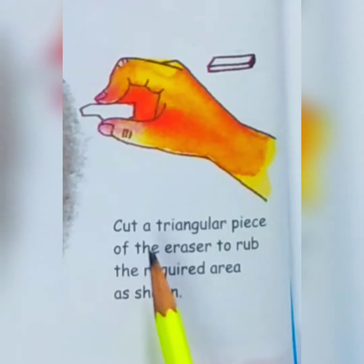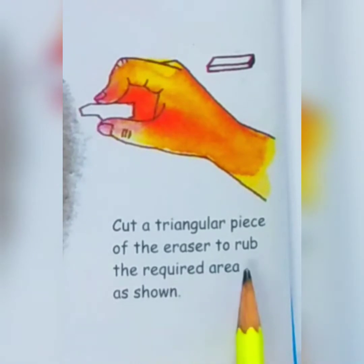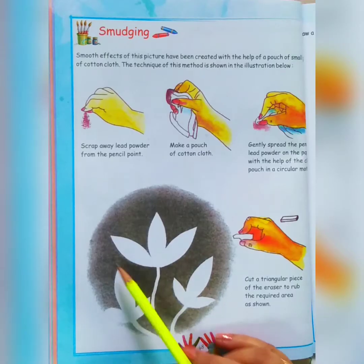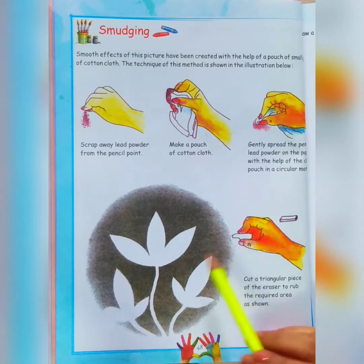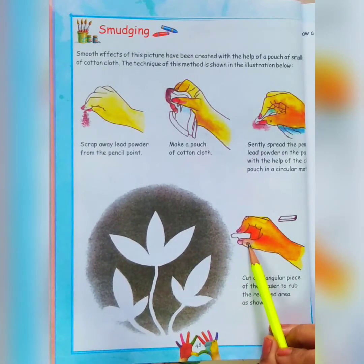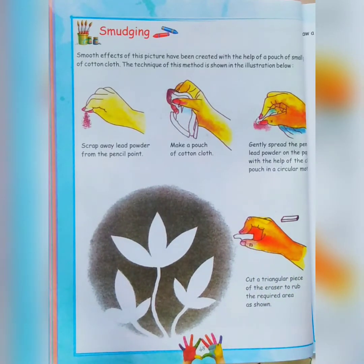Then we will cut a triangular piece of eraser to rub the required area as shown. We will be making a design like a flower and erasing that area with the eraser. Are you ready for this technique? Let's start.